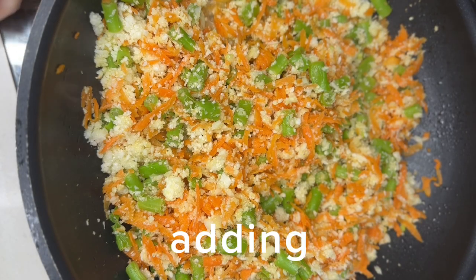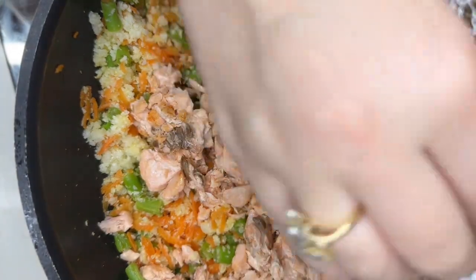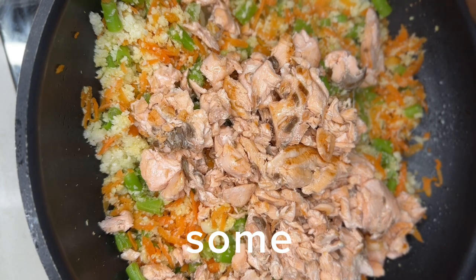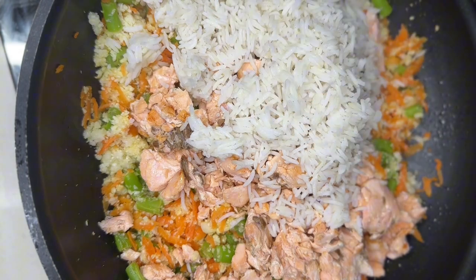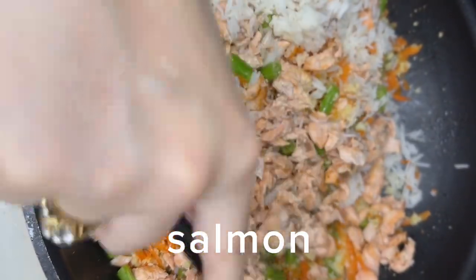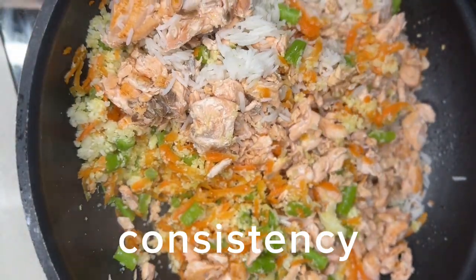The next step is adding back our salmon. I have pre-boiled some rice. Mix it very well. Make sure that the salmon is in small, small pieces so that you have the same consistency.